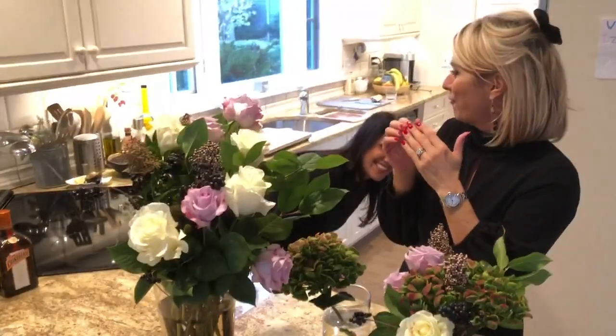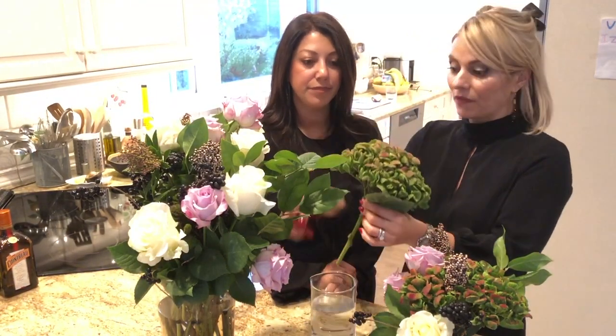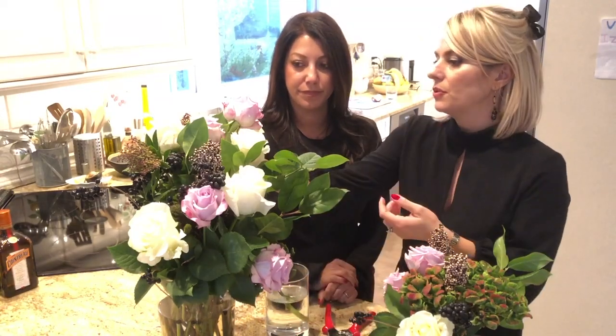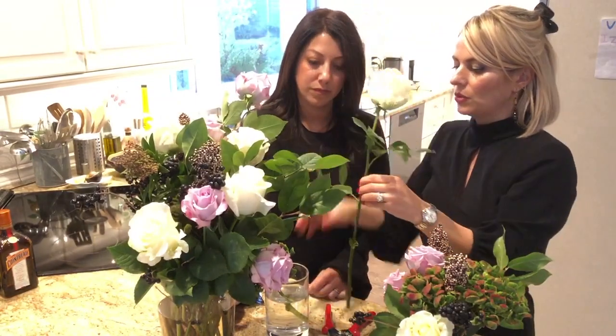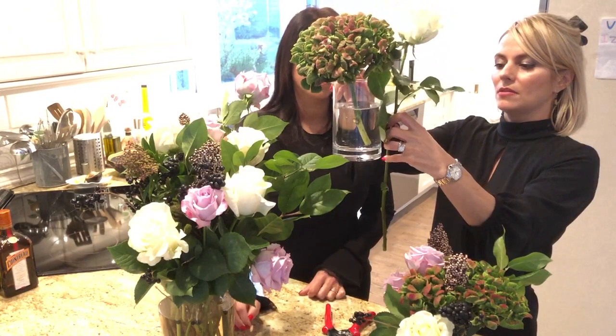Oh my god, with the freaking pliers! Foxy, trim this little one. It was obviously that high and I'm gonna go ahead and have her take the rose out. The best way to figure this out is what I do — I look at the vase, I pick it up like this, and wherever the bottom is, that's where I trim it. Satisfying — one more.